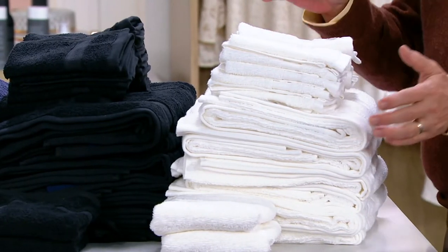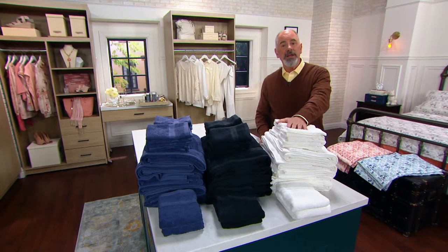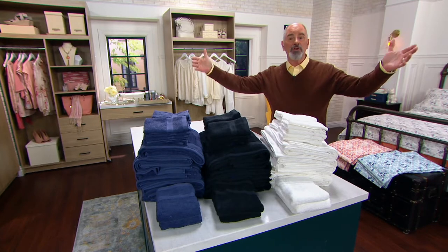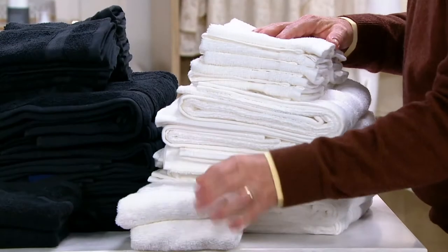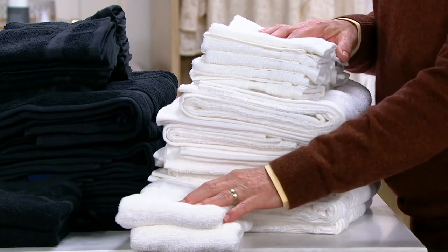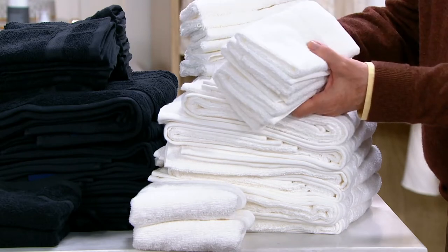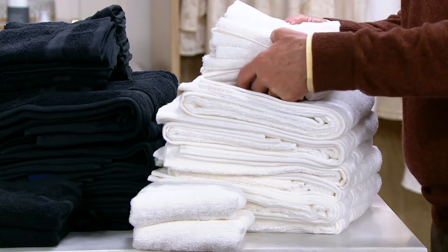In this set, you're getting six of the big bath towels, and those are going to be 30 inches by 54 — so it's almost a bath sheet, if you will. You're then getting two of the hand towels, and those are going to be 16 by 28. A little bit oversized, and then we're adding in 10 of the additional washcloths, and those are going to be the 13 by 13.